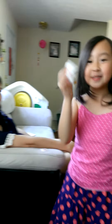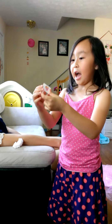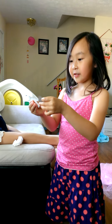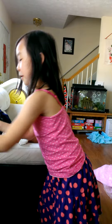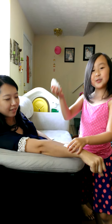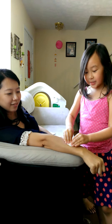First you need a wet paper towel. Then you have your tattoo. You take it off. Then you put it on. You take your wet paper towel and put it on.